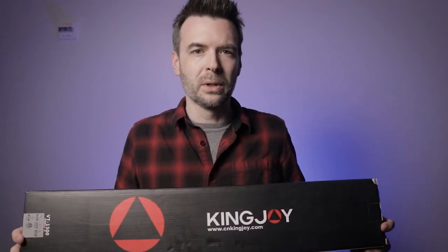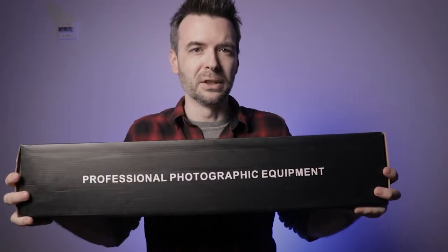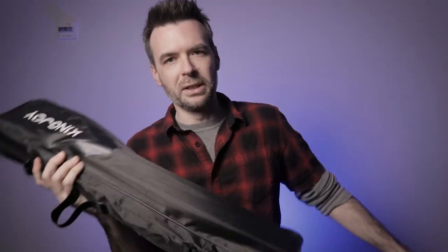What's up everyone? Jonathan here with another Pixeled Moment. In this video I want to look at a tripod I got over Christmas — this is the Kingjoy VT1500, Video Tripod 1500. This tripod is what I think is one of the better tripods for anyone on a budget, under a hundred dollars, that you can get, and here's why.